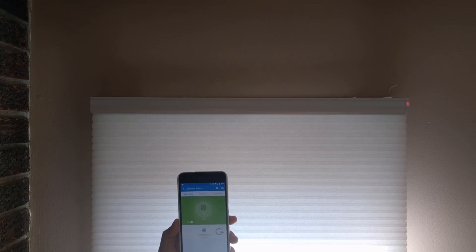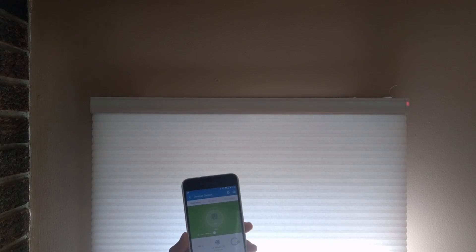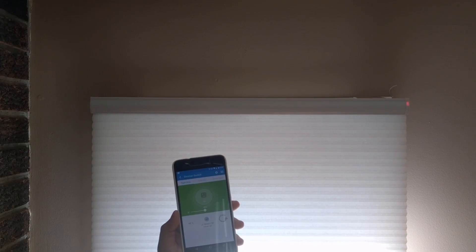The shade will tug a bit again and a dimmer switch will show in your devices. You simply configure the dimmer switch. If I put it at 61%, you can see the shade is opening, and when I lower it, the shade is lowering.